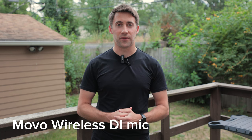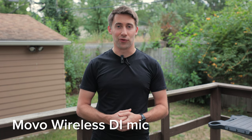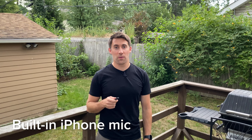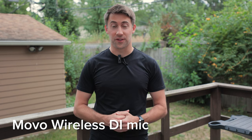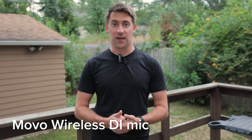It comes with standard windscreens for each microphone, which usually work well in light breeze, but aren't too effective in moderate to heavy wind. And this is how the built-in iPhone 11 Pro microphone sounds outside without the Movo plugged in. As you can tell, there's a big difference in quality when using this microphone versus not using it, both inside and outside.